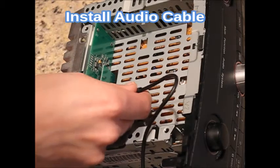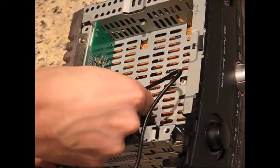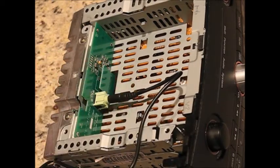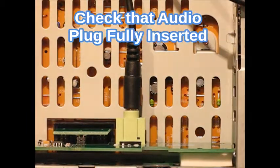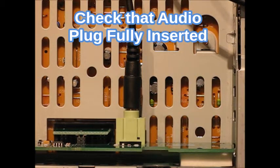Next, install the audio cable by firmly inserting the audio plug into the AuxMod jack. Ensure that the plug is fully inserted and that you see no metal of the audio plug showing.